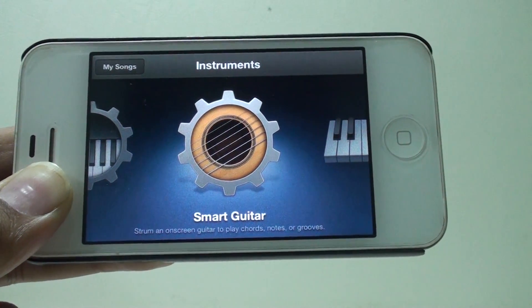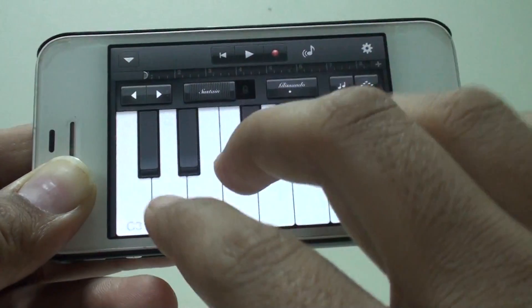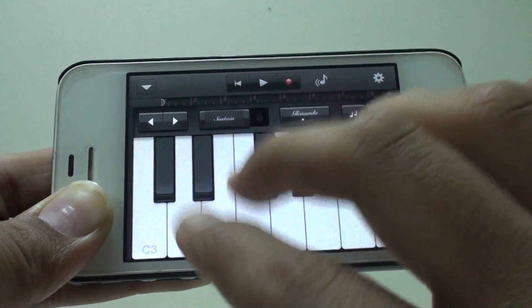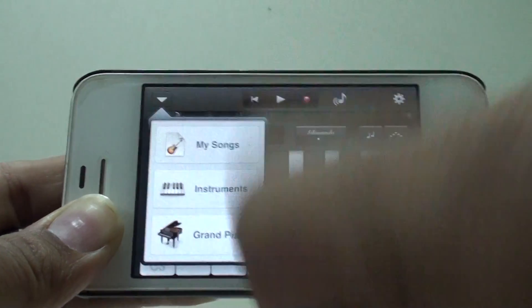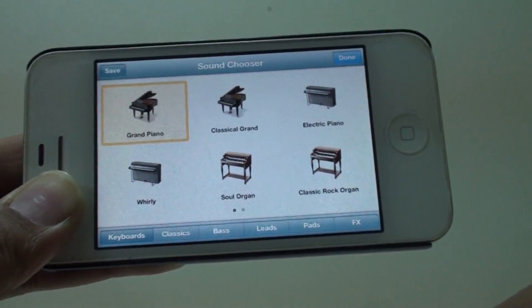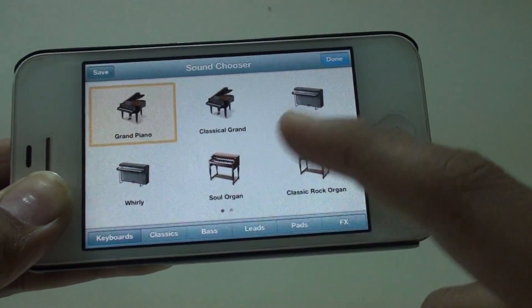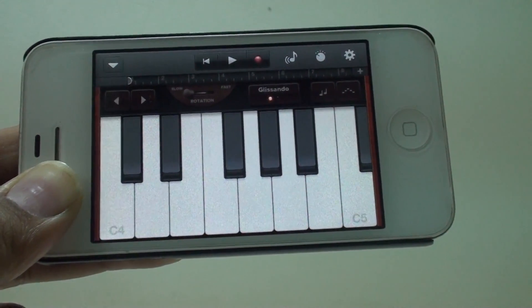We'll first start with the keyboard. I hope you are able to hear the sound. When you press that you get different options to choose from. The 'Instruments' button will take you back to the menu. Pressing Grand Piano will give you different piano options to choose from — I'll take this one and it will change the sound.